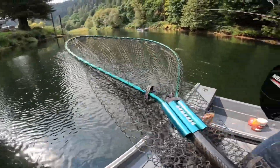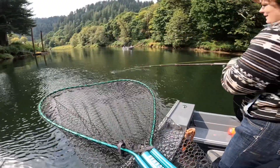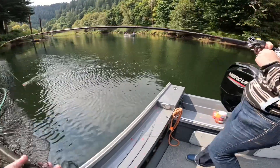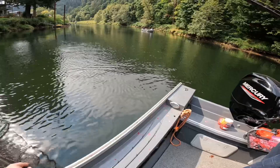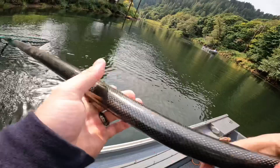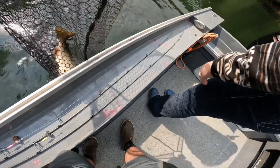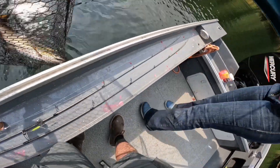Yeah, we got one! Again, thank you for watching this video — hopefully you guys enjoyed this and learned something on how to catch salmon in low clear water. Until next time, see you guys later, thank you for watching.